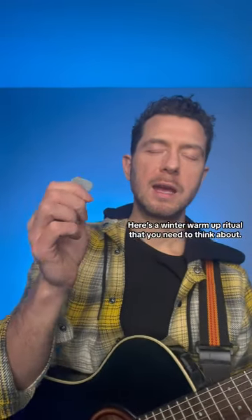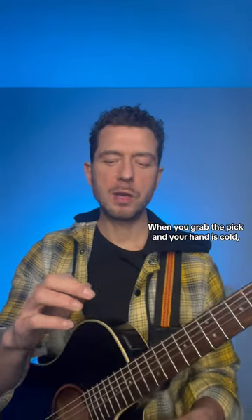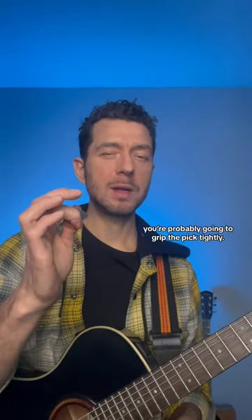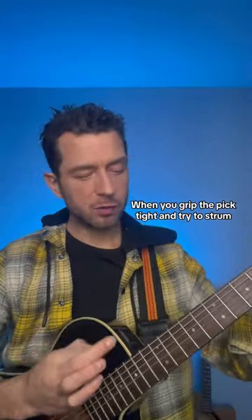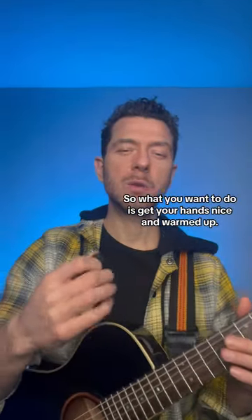Here's a winter warm-up ritual that you need to think about. When you grab the pick and your hand's cold, you're probably going to grip the pick tightly. When you grip the pick tight and try to strum, you're going to get that big horrible sound.